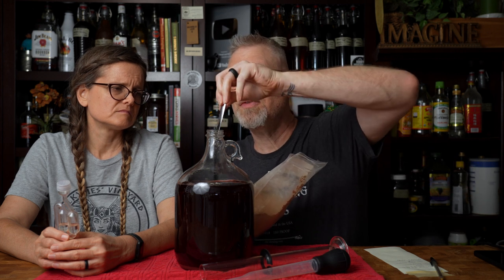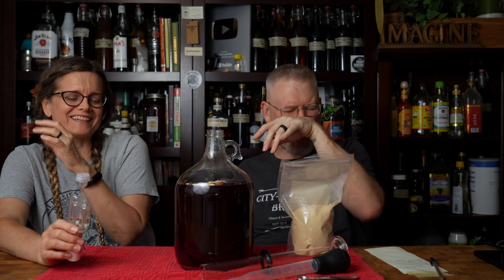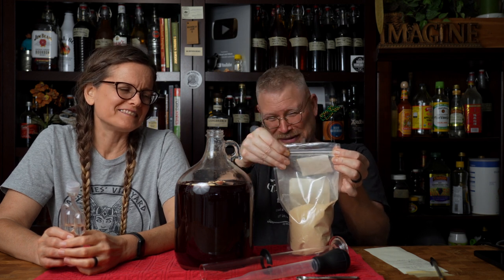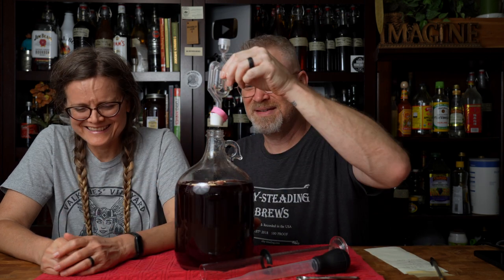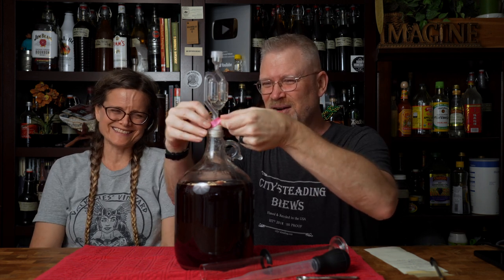If you've ever smelled yeast hulls, it's not the most pleasant smell — it literally is like dirty socks, nasty feet kind of thing. It's just not good; you don't want that up your nose. It's funny — I was looking at the half-teaspoon measure thinking I'd need two of those, but it actually fits inside, so I can do that and shake it up.